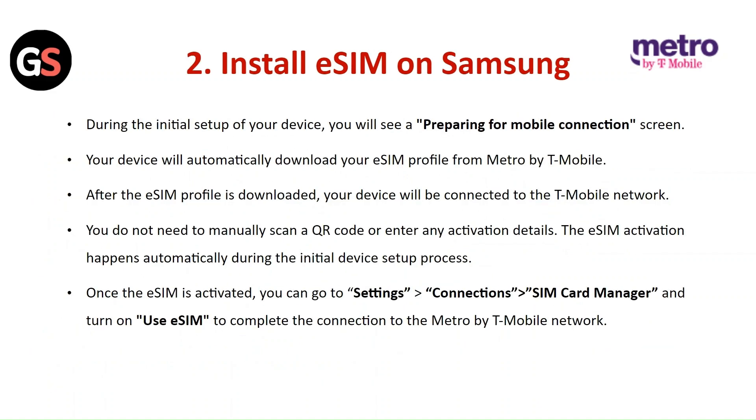Install eSIM on Samsung: During the initial setup of your device, you will see a preparation for mobile connection screen. Your device will automatically download your eSIM profile from Metro by T-Mobile. After the eSIM profile is downloaded, your device will connect to the T-Mobile network. You do not need to manually scan a QR code or enter any activation details. The eSIM activation happens automatically. Once activated, go to Settings, then Connections, then SIM Card Manager, and turn on Use eSIM to complete the connection.